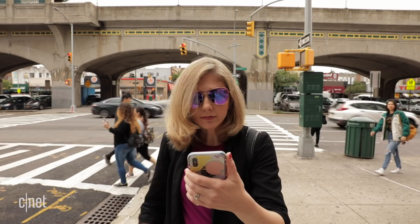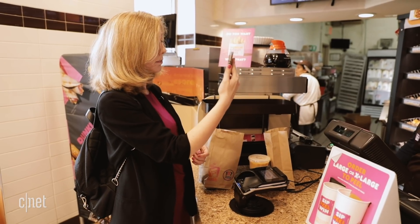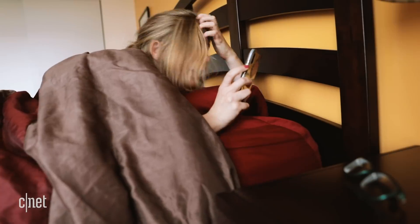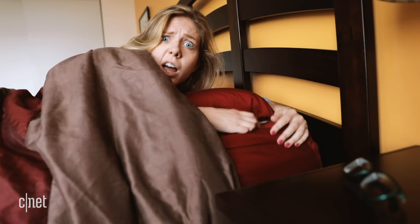If you've never used it before to unlock an iPhone, get ready to ask yourself questions like: why doesn't it work with my sunglasses? Why does it feel so awkward paying with my face? Why does it feel like it never works when you wake up in the morning? I'm Bridget Carey, let's break it down.